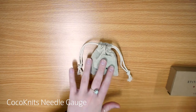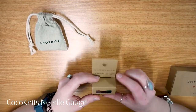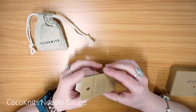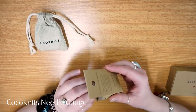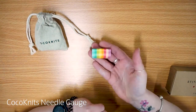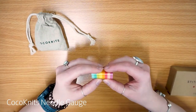So my next favourite thing is the CoCo Knits needle gauge. I have never seen a needle gauge this tiny. Let me get it out of the packaging for you. This is your needle gauge — it doesn't look like a needle gauge, and that's why I love it. It's so handy for travelling, and it's just a perfect size.